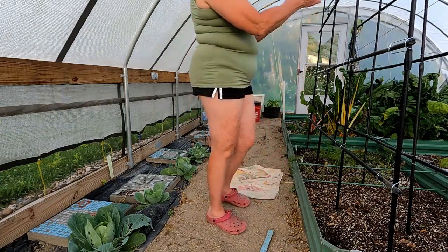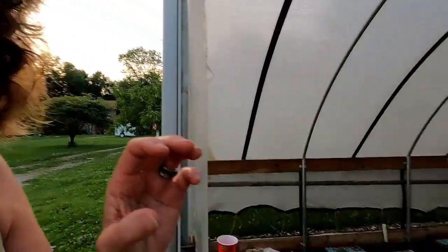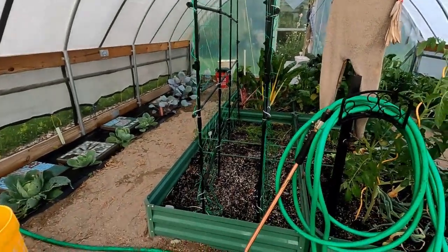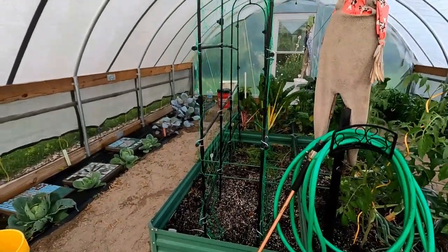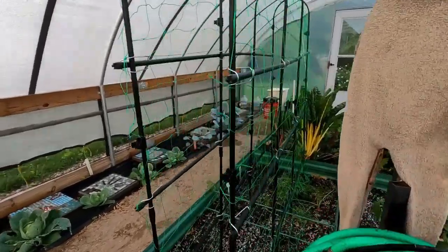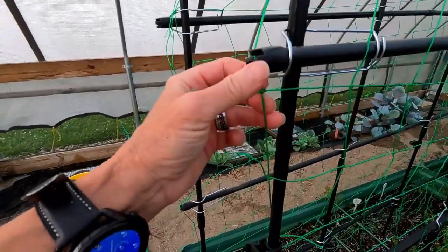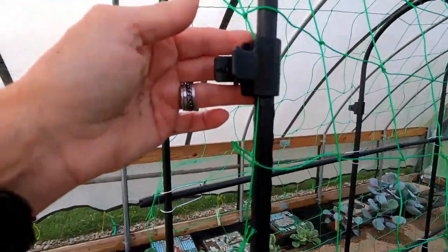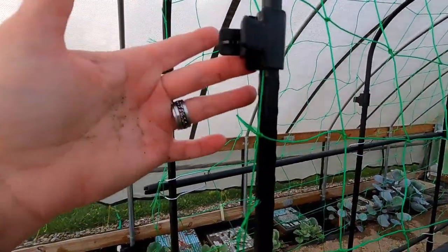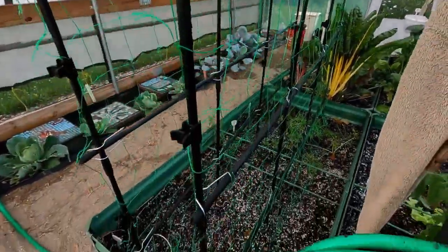I'm also going to check and see if I need to make any adjustments. I watered it down really well, sunk it down into the ground, and put the net over. The net is pretty easy to put on — it hooks onto these little things at the end here to kind of hold it, and then it comes with these clips that lock into place. You can take them out easily too. They hold the netting on to the trellis.